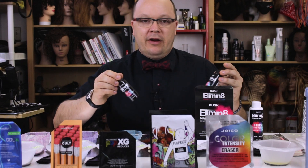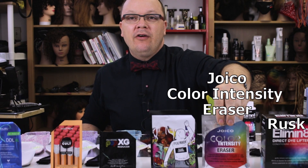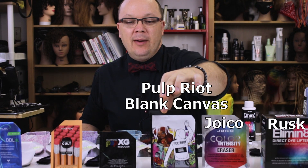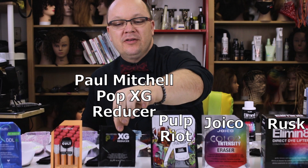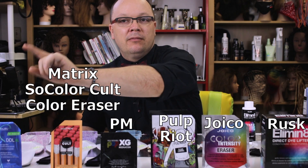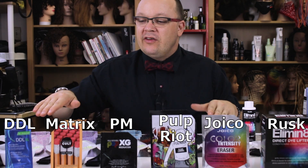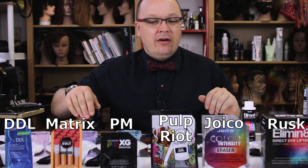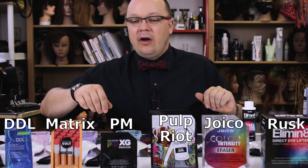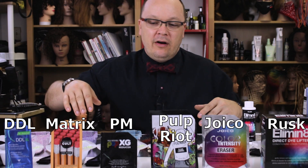We're comparing Joico Color Intensity Eraser, Pulp Riot Blank Canvas, Paul Mitchell Pop XG, So Color Cult Color Eraser, and Malibu C's DDL XL. The consistency and mixing ratio varies across all of these. They all have persulfates, but some are divergent from one another and some are similar to one another in different ways.